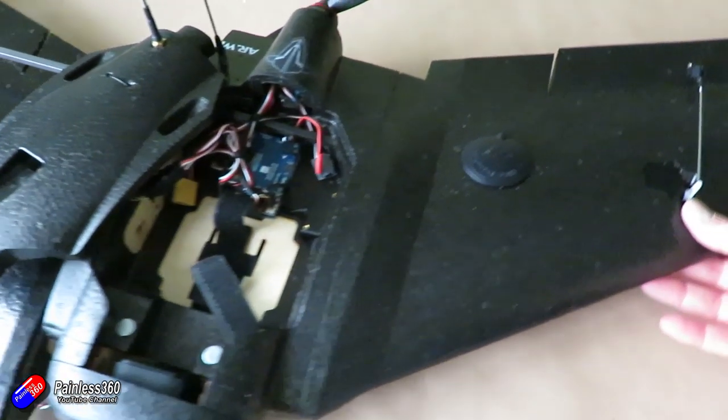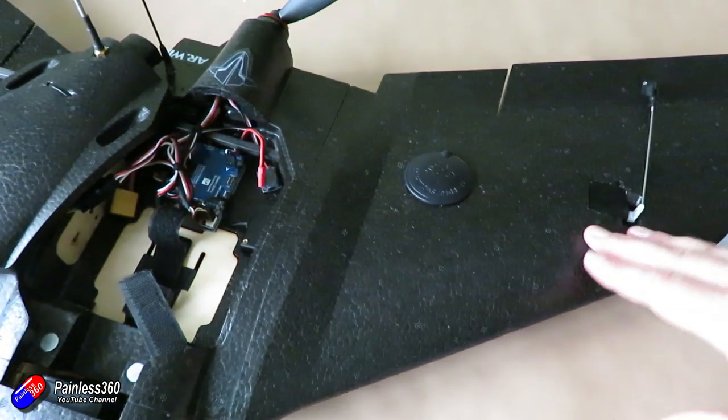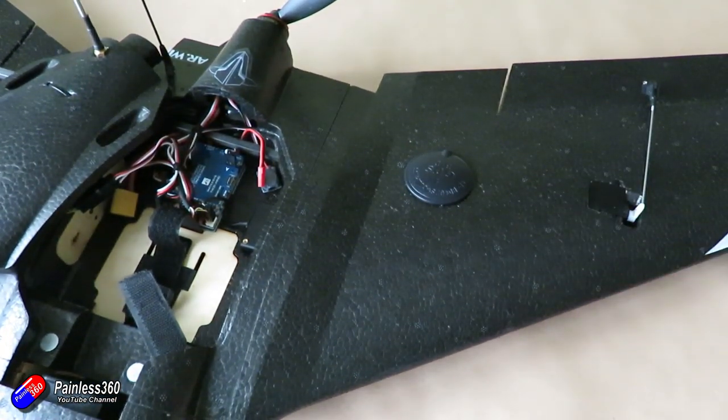On the right-hand side I have both the GPS and also a servo. The GPS has quite a few connections — actually it has six: power, ground, transmit, receive, and also the two lines for the I2C connection coming back into the flight controller. So if I make that wing separate I'm going to have to make those six connections, plus the other three — the plus five volts, ground, and signal for the servo.